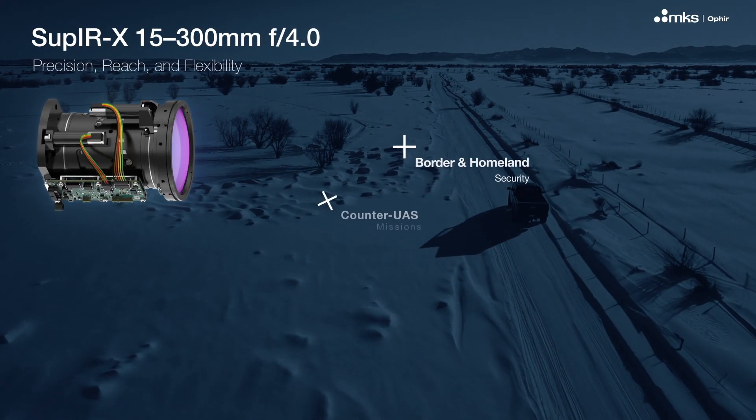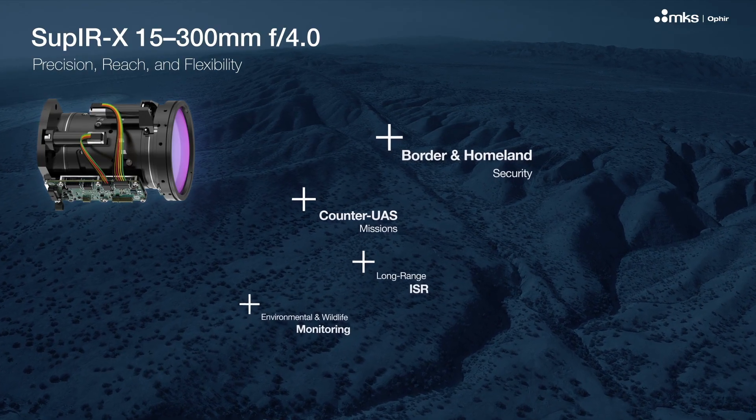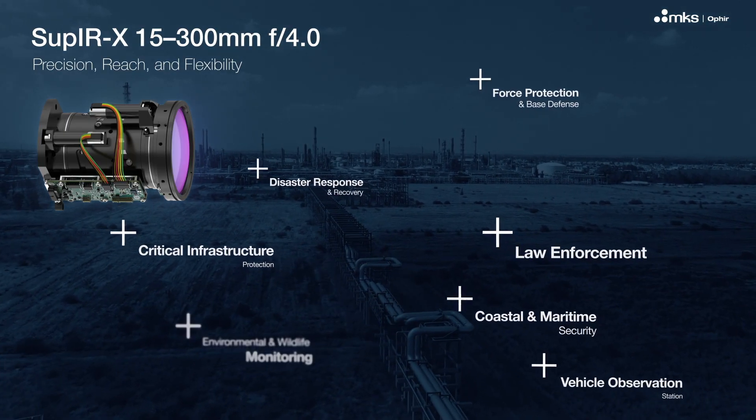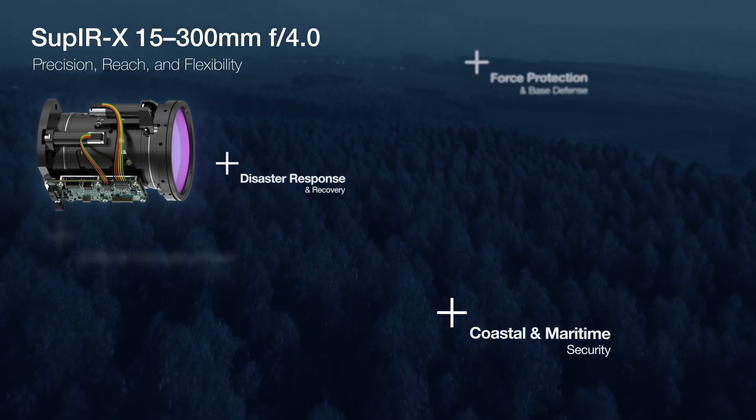Whether securing borders, tracking threats, supporting ISR missions, or monitoring critical infrastructure and coastal zones, the SOUP-IRX 15-300 delivers the precision, reach, and flexibility demanded by today's complex security environments.